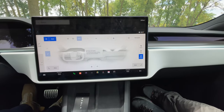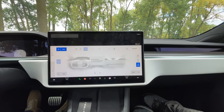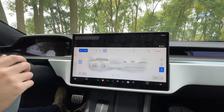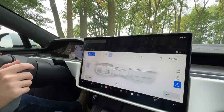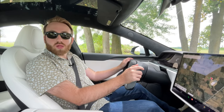And lastly, there is a camp mode, which will basically keep the car on to keep you cool and or warm when you're camping. But it will turn off when you eventually get to 20% battery, so that you don't actually kill the car in the process of staying cool or warm. And that's the climate control for the Model S.